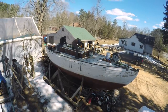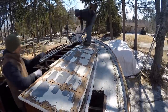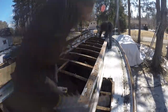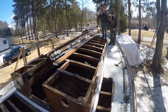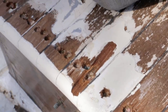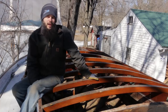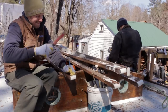Getting Victoria down to the keel timber was going to take a few days. The next morning we finished up the slow process of taking off her housetop. We got the housetop off — it was a lot of pulling bungs and scratching out the slots in the slotted screws and pulling the screws out. I think at some point the housetop was refastened because the screws aren't in atrocious shape — they're in pretty bad shape — but a lot of them did come out, which is more than we can say for the deck.